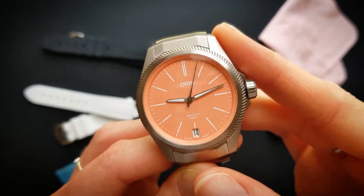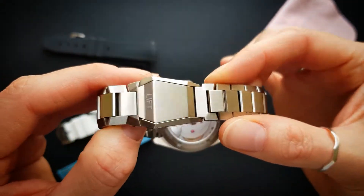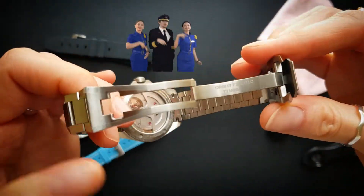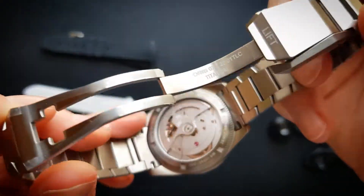The bracelet is pretty cool as well — catches the light nicely. I love the clasp. It's a ProPilot, so it's got a pilot seatbelt clasp. Pretty cool.